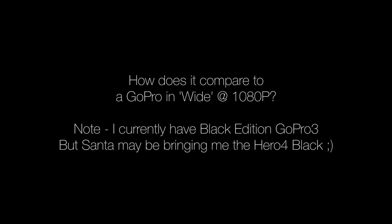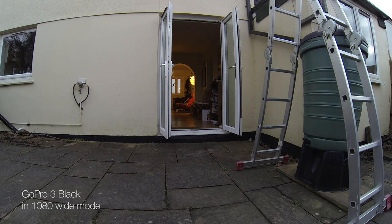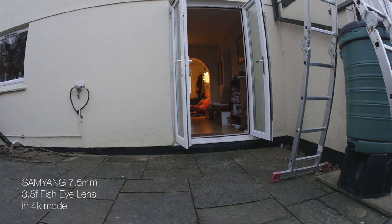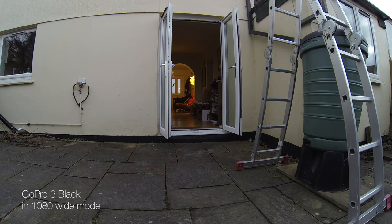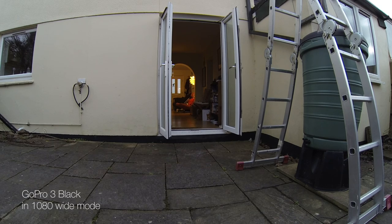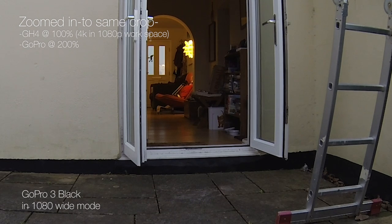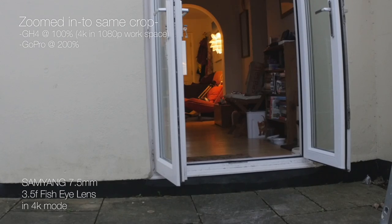The other thing I wanted to do is compare it to the GoPro Hero 3 Black. We are doing a job at the moment that involves quite a few cameras and the GoPro is in the mix, so it would be interesting to see how comparable the GH4 with this lens is. Here is the fisheye on the GH4, and then this is the Hero 3 Black on wide in 1080 mode. Even with this fisheye it is not quite as wide as the GoPro — the GoPro is ridiculously wide. This is with the 4K crop factor, so it would be a bit different without that. Here we have the GoPro and the GH4 cropped in — basically 200% on the GoPro and 100% on the 4K GH4 footage.